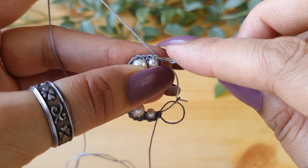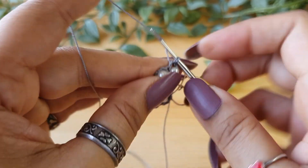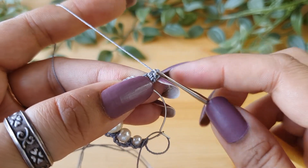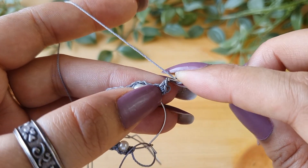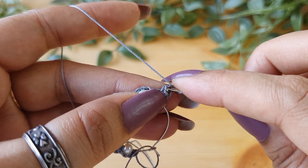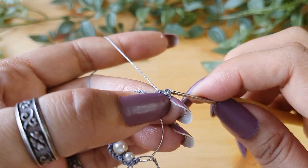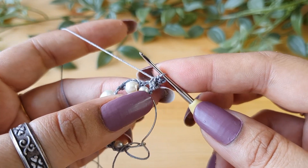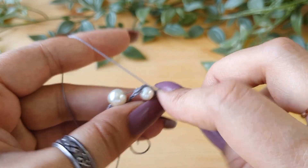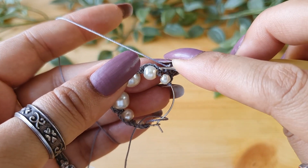Now for the second row, turn the work. We are going to skip the last single crochet that we did and go into the two-chain space on the small bead and do two single crochets here. Then do a picot — chain three and do a slip stitch in the front loop of the previous single crochet and the vertical bar. There are a number of different ways to do picots; use whichever method you find suitable. Now do two more single crochets in the same loop. Our first scallop is done.